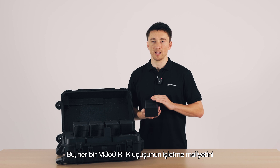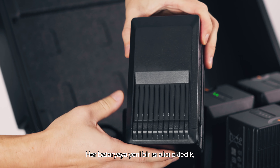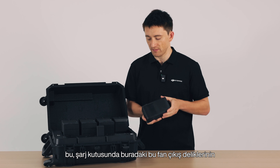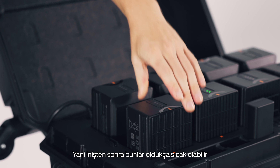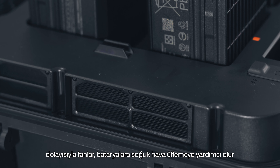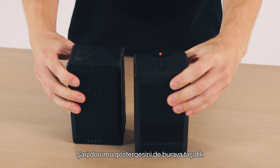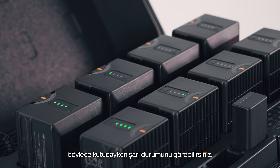We've added a new heat sink on each battery, which lines up with fan vents here in the charging case. So after landing, when the batteries can be pretty hot, the fans help blow cool air across them so they can charge sooner and faster. We've also moved the charge status indicator so you can see charge status while it's in the case.